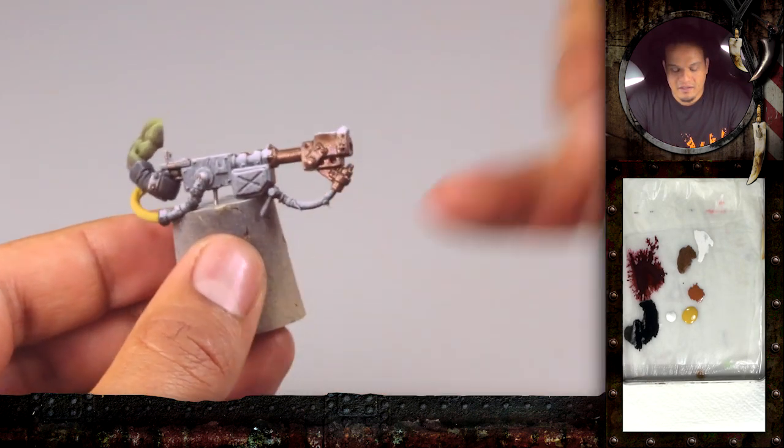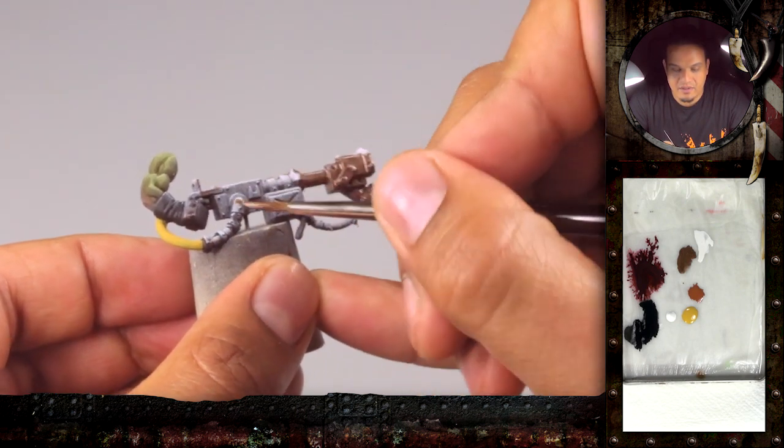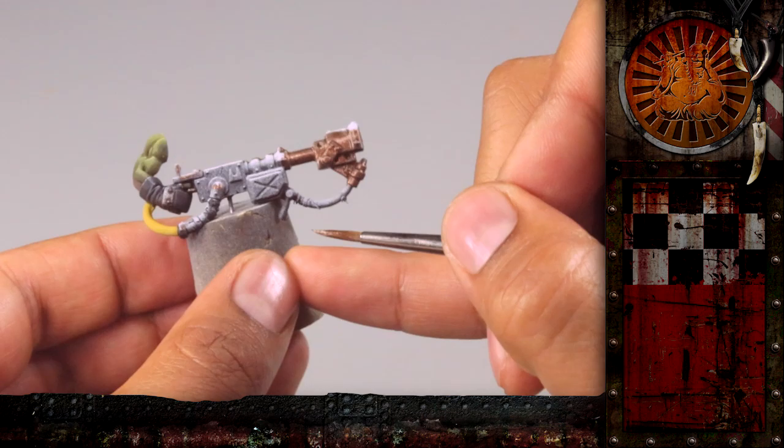So I just marked the parts that I want to be metal. I think I will just quickly base coat that off-camera. It's a little boring — we'll be back once that is done.